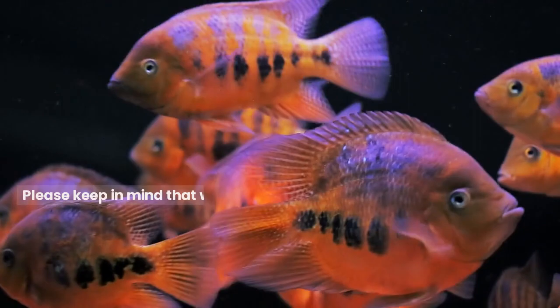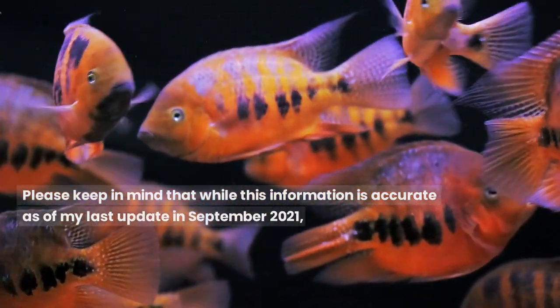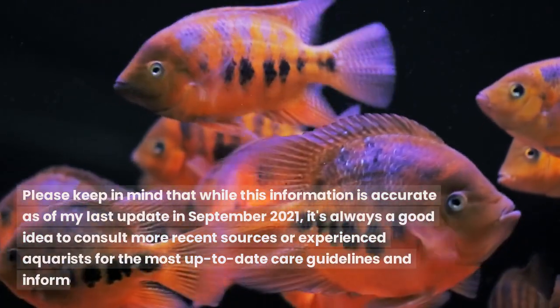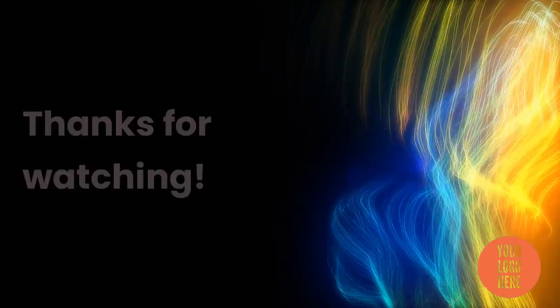Please keep in mind that while this information is accurate as of the last update in September 2021, it's always a good idea to consult more recent sources or experienced aquarists for the most up-to-date care guidelines and information on the German Blue Ram cichlid. Like and subscribe — thanks for watching.